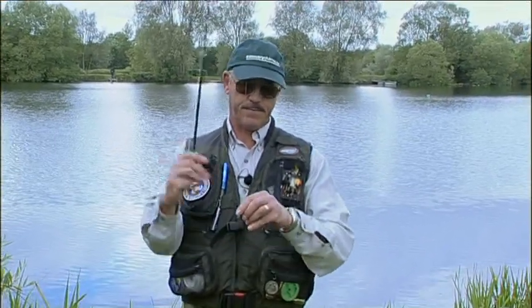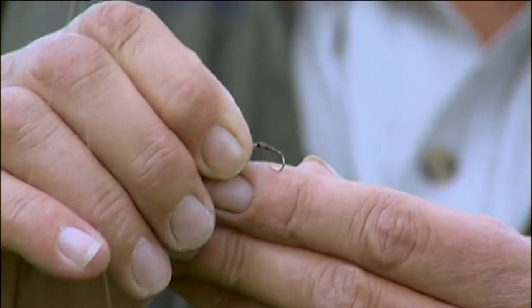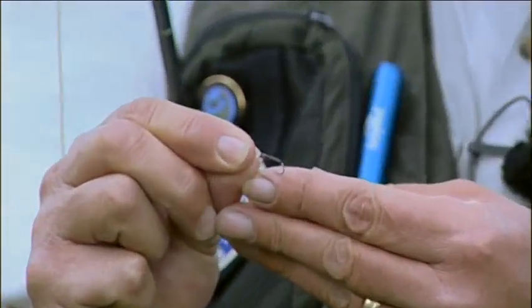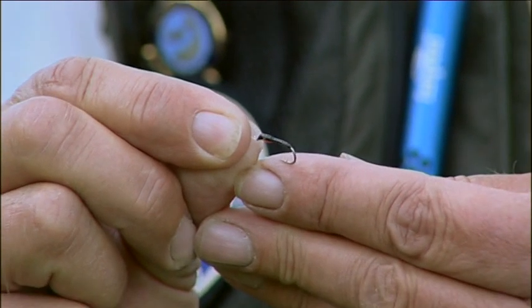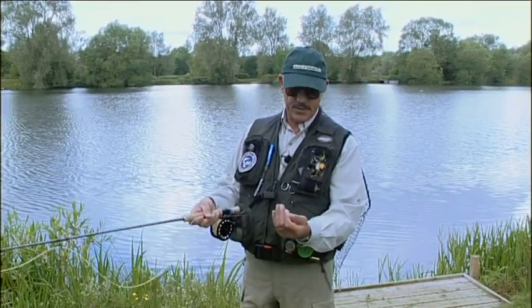Let's have a look at that — just an ordinary little black buzzer. And then on the point, to help everything turn over nicely, I've gone for a size 12, again in a black buzzer. This gives me the option of covering a couple of different depths, a couple of different sizes, and it's a well-proven imitation.